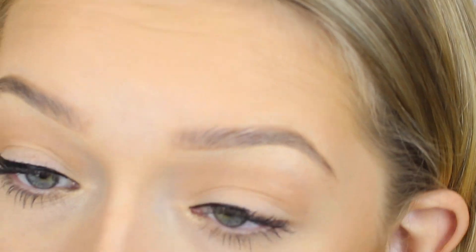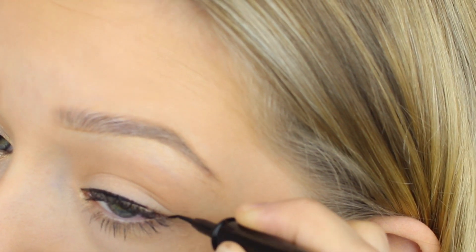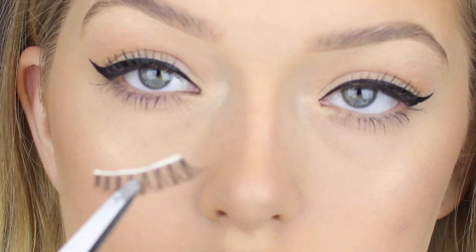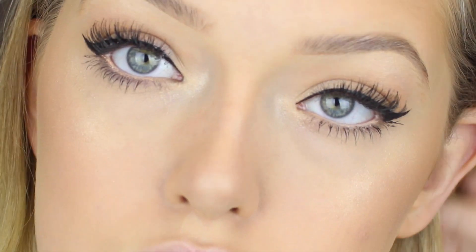Unfortunately with the other eye you can't quite see what I was doing because I was a little bit out of frame, but I'm doing the exact same thing. The only tricky part with the other eye is trying to get it even, but you can only try. After that I'm using the Ardell Demi Wispy lashes — they're nice and natural, I usually use these on clients and I just think they're really pretty.